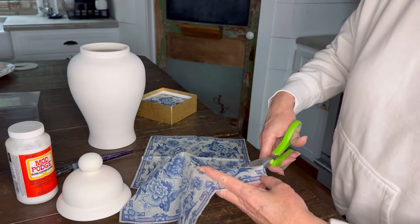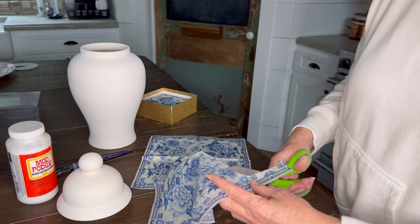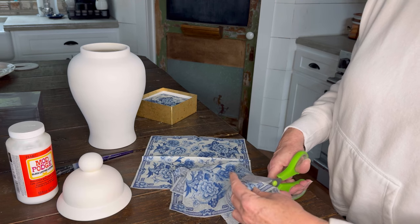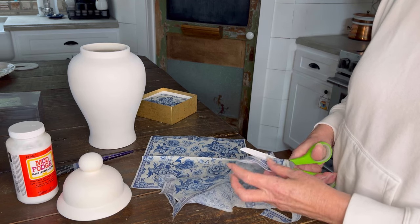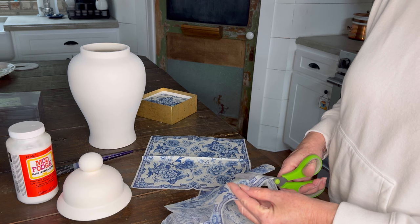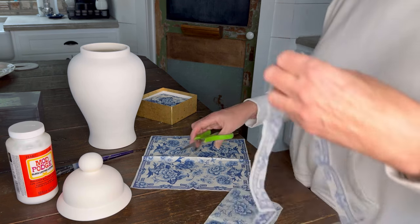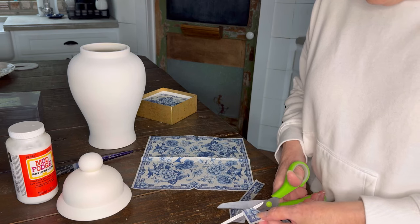Once we get this cut, we're going to cut some of these other pieces too. We don't want this to be all crinkled up if we can avoid it. This is a fairly simple little design, very Asian looking. The chinoiserie design I think will come through very well on this.